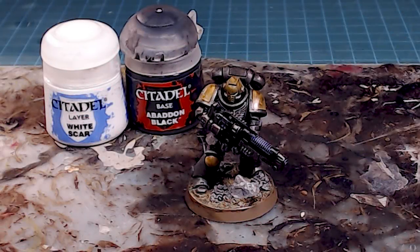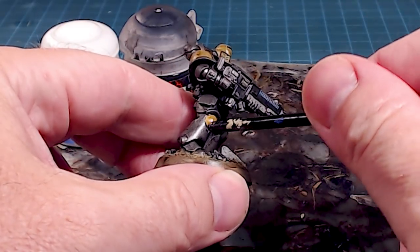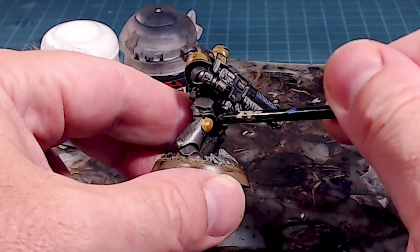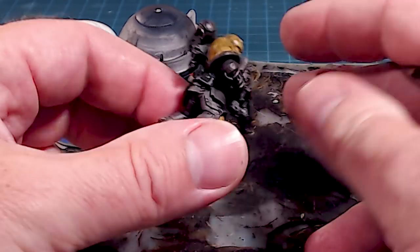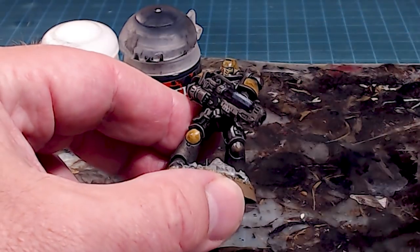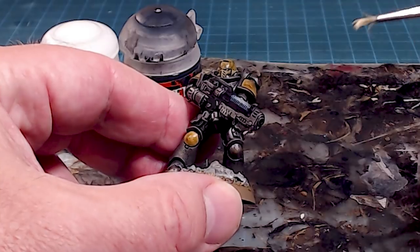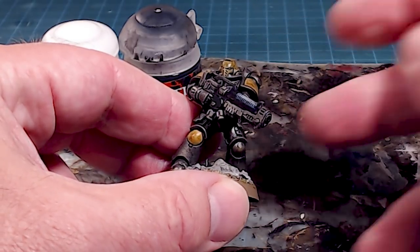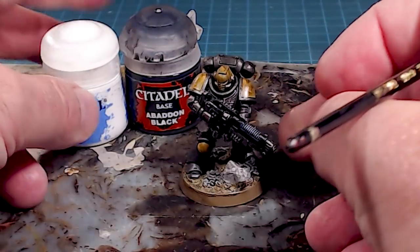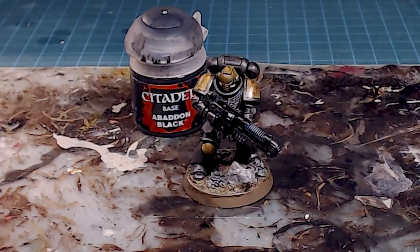The second wash is all finished. You can see it really did bring down that metallic color to almost a metallic black — very dark, dark silver — and I love it. The next step is working on the plasma incinerator: we'll take the white and top up that color range, since that wash tamped it back down and we need to bring it back up again.